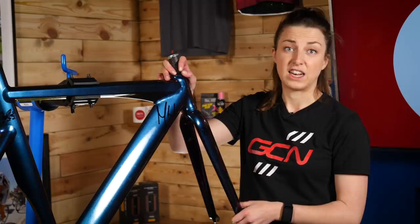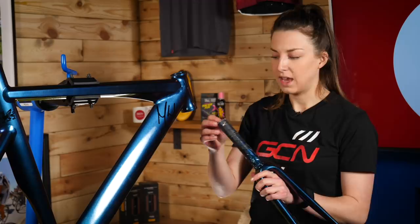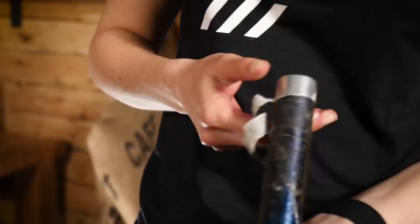First up, I'm going to put the headset and the handlebars on because there's nothing holding them on at the minute. I need to take all this tape off that we had on from when we spray painted it to protect it.